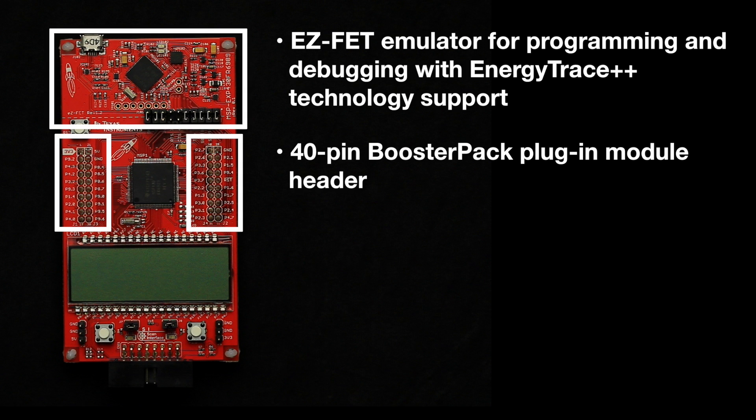What also stands out on this Launchpad is the segmented LCD, which is driven directly from the on-chip 320-segment LCD controller. This enables low power and smaller system size in applications using LCD.